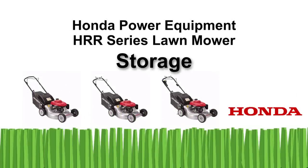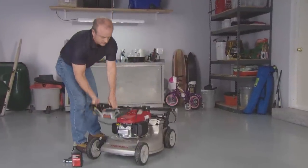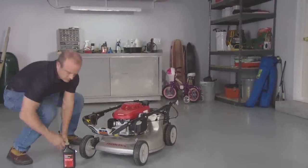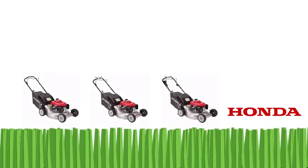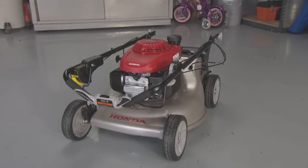Welcome to the Honda Power Equipment video on preparing your HRR series mower for storage. We'll show you how to properly prepare your HRR series lawn mower for storage. Proper storage preparation is essential for keeping your lawn mower in good condition and trouble-free.